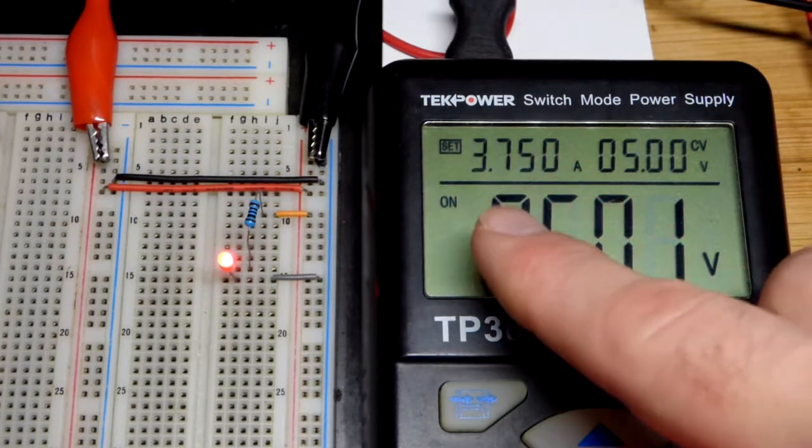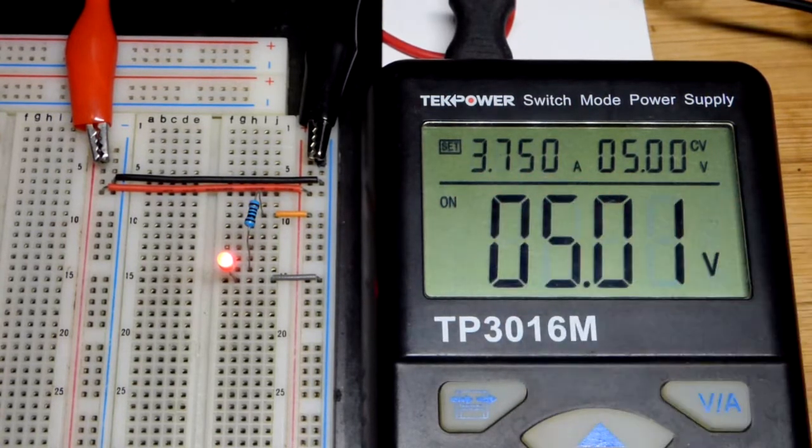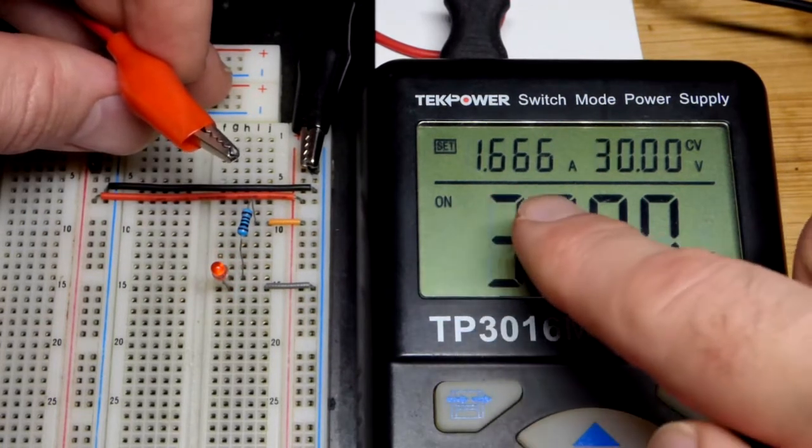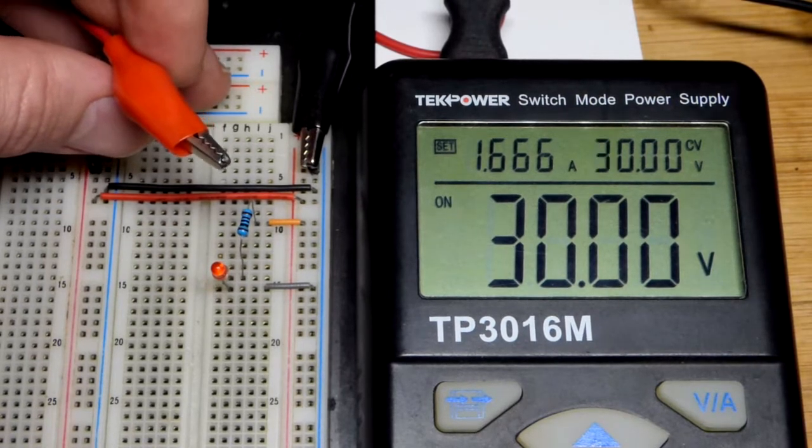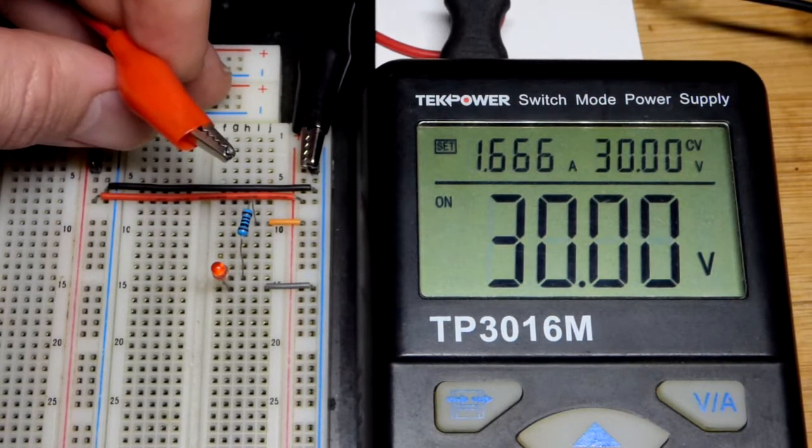This power supply can provide a lot more current — about 3.75 amps at 5 volts, or 1.666 amps at 30 volts. The higher the voltage, the less current it can provide, because it can only provide so much power.